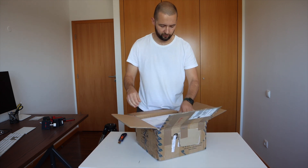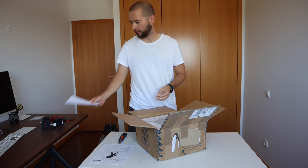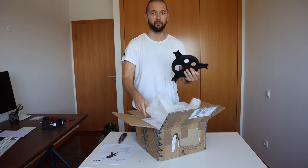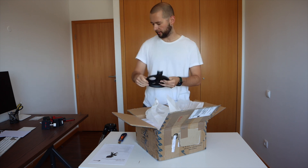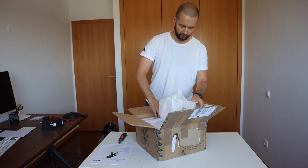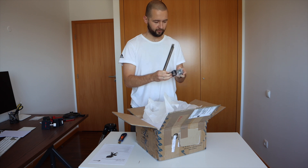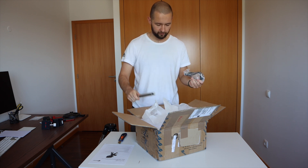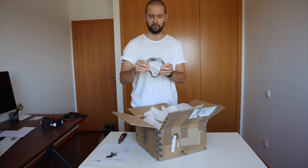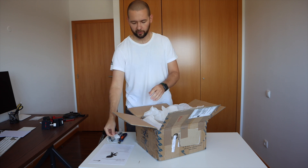So what have we got here? We have a quick start guide, an invoice, a shelf for an eyepiece and for tripod sturdiness, the counterweight shaft, a USB Type-B cable, and a small battery — I'm not sure what that's for yet.